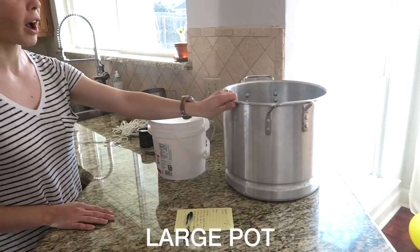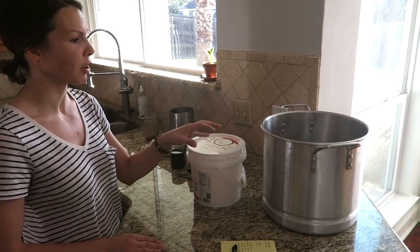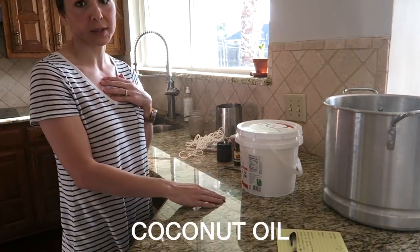We are going to make beeswax and coconut oil essential oil scented candles. It's a pretty fun and simple process. Here are the supplies: you just need a large pot, and usually you want a pot you don't care about because beeswax is harder than other waxes — it's just hard to get out.